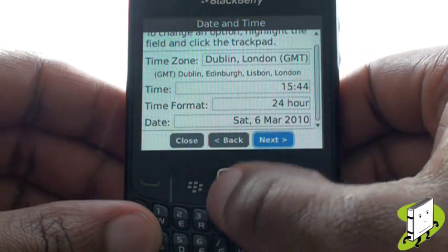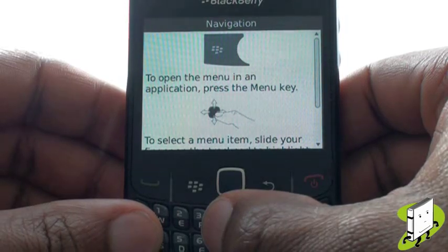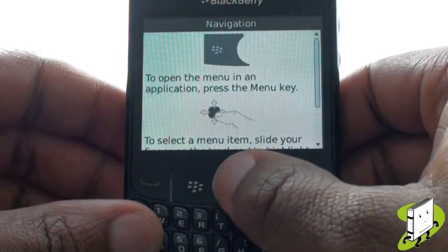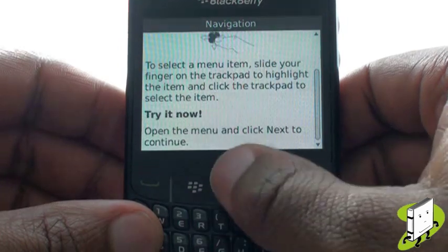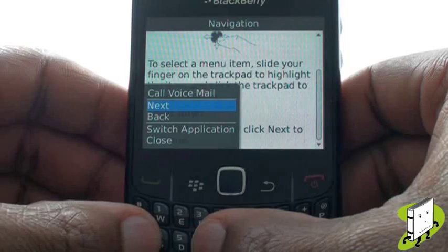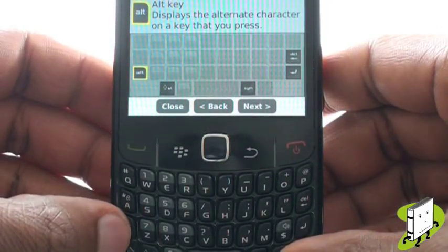This part of the wizard focuses on navigation and how to use your trackpad and gain access to your menu. Your wizard is now guiding you through how to type numbers and symbols using your QWERTY keyboard.